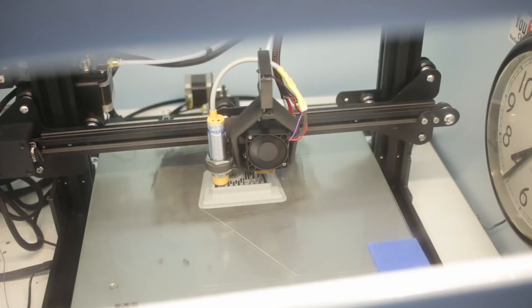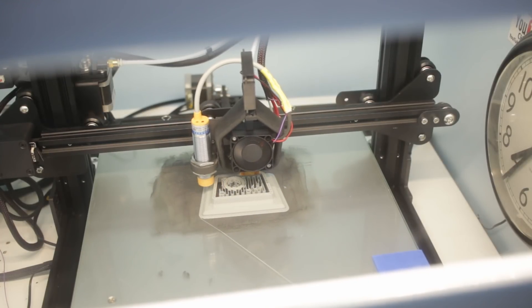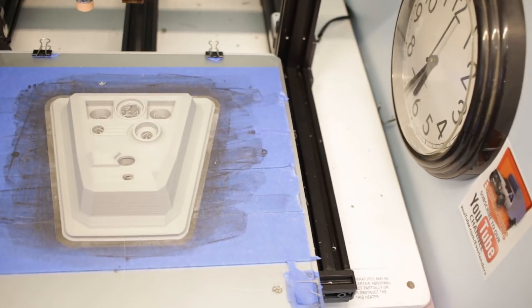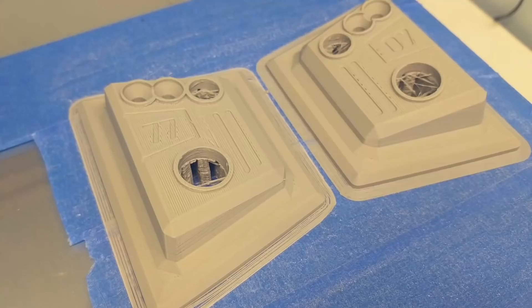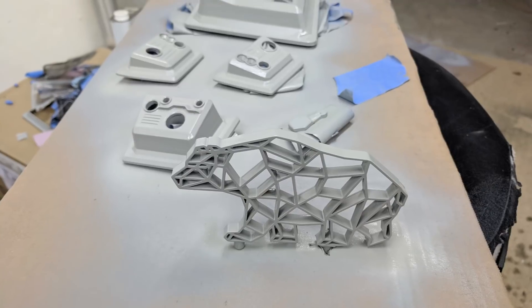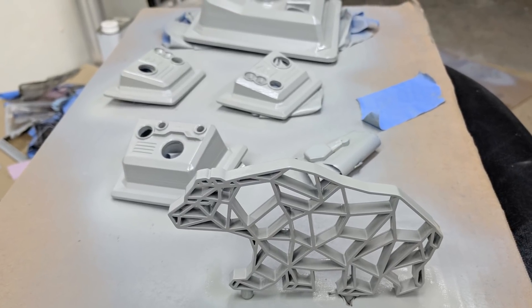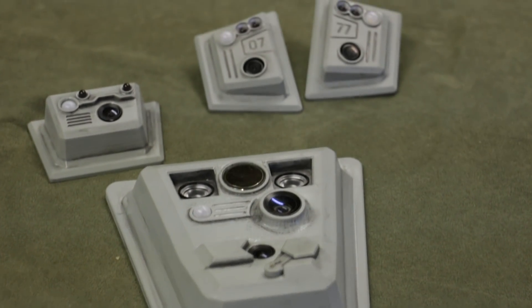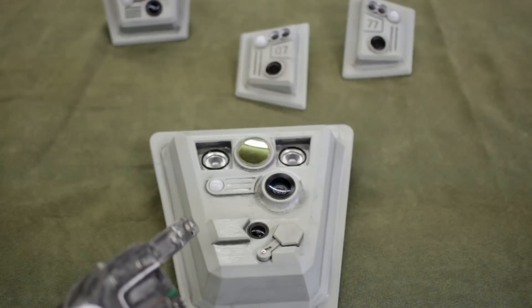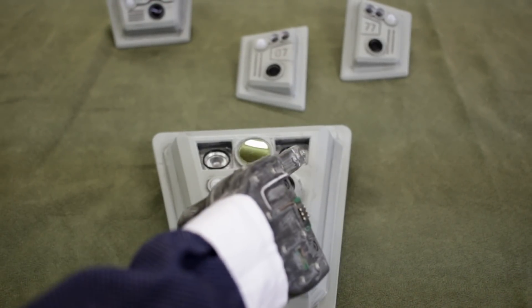I did manage to stumble my way through getting the parts printed. This is how they look coming straight off the printer — there's a little bit of layer lines visible, but they sand off, and it's actually a lot worse on camera than it really is. After a quick sanding and a grunge paint job, this is how they look. You'll notice the large one for the front has the IR floodlights.